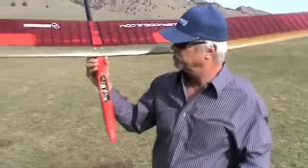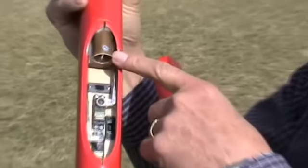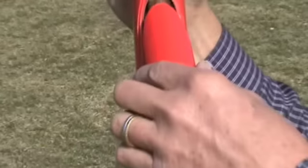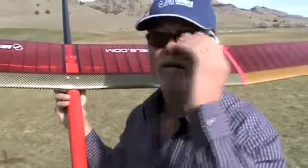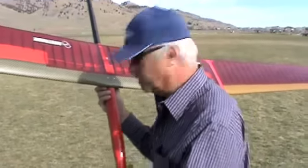We redesigned the canopy area. This is the radio installation of the model. It comes with a supplied ballast tube — you have to install that. It's a fairly clean installation with very little nose weight. The model all-up flying weight that you're seeing right now is 35 ounces, which is a very good weight for this type of model. And you're literally seeing the first test launches.